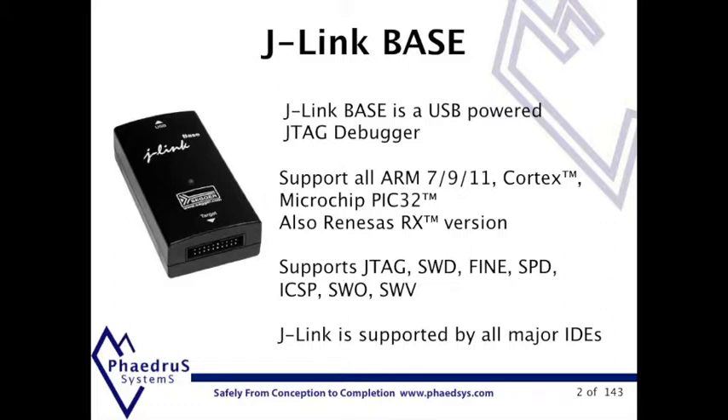It supports all the major debug formats and also all the major IDEs such as IAR, Kyle, Rowley, Atollik, Renesas Hue and many others, as well as GDB for use on Linux and Macs.